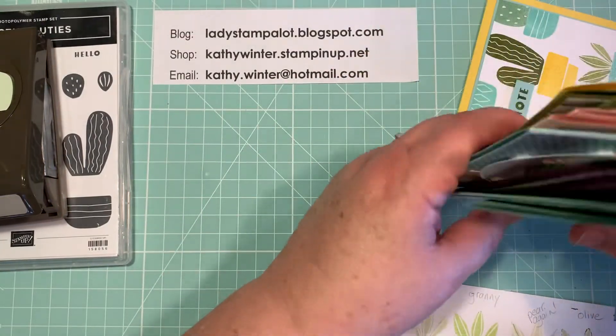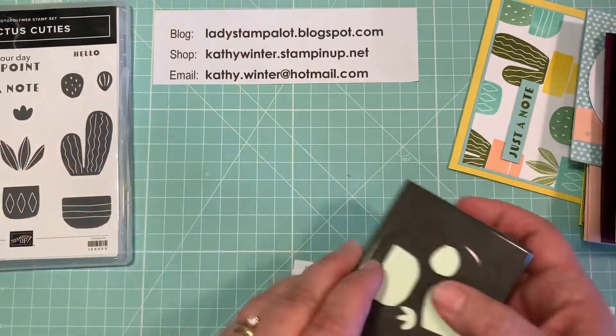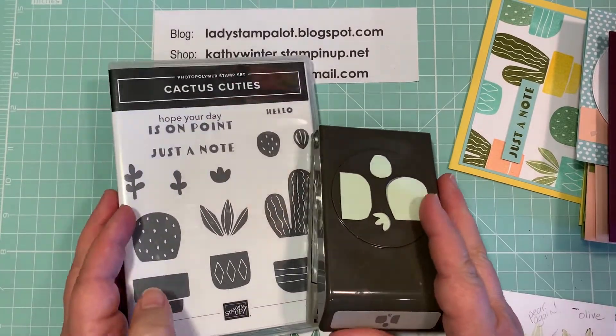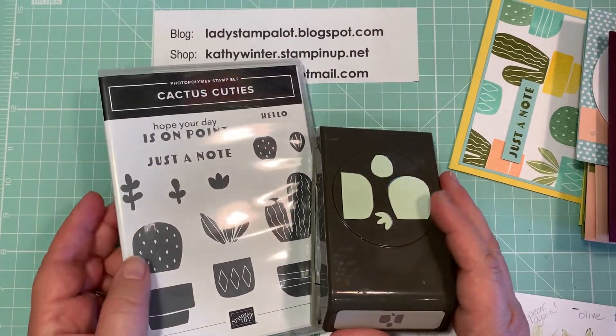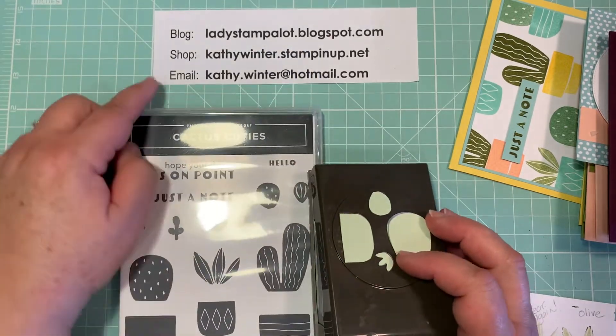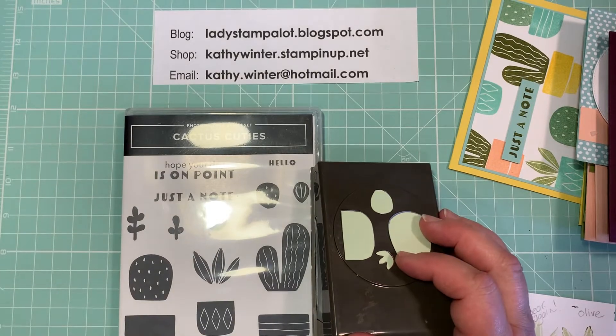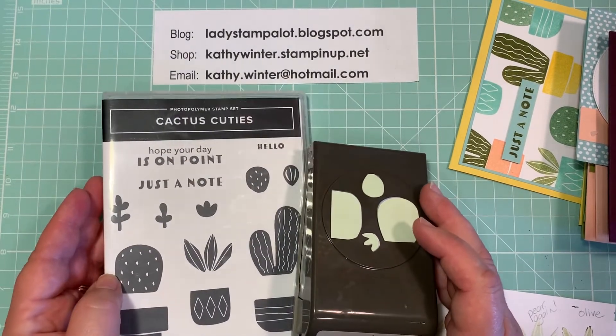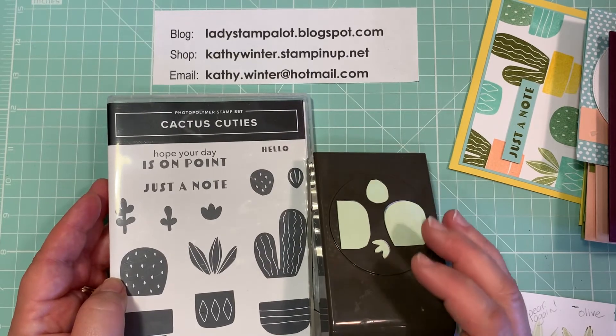So there you have it — it's the Cactus Cuties stamp set or bundle, only available while supplies last. If you're interested, you can go to my online store or you can email me or message me and I'd be happy to help you. Thanks for stopping by. I hope you give them a try!